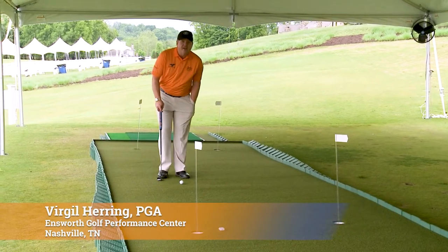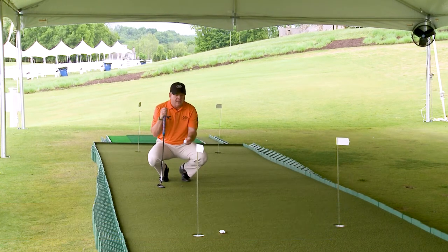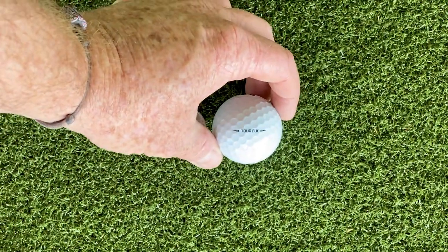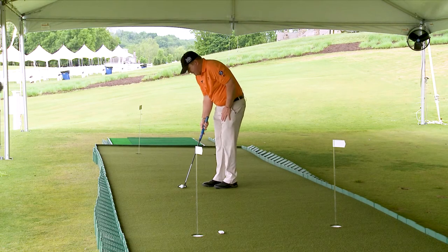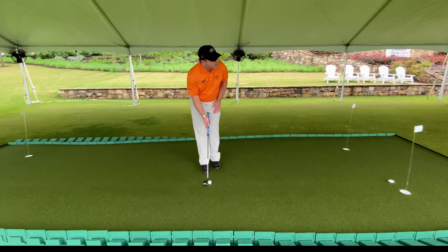As I'm reading the putt and getting ready to mark my ball, I'm going to select my target and aim the logo of the ball exactly at my target line. I've used this as my aim point. From here, the most important thing is to set my putter face square to that line. From this point forward, I will no longer consider line.